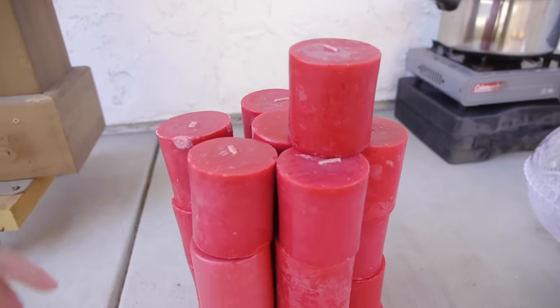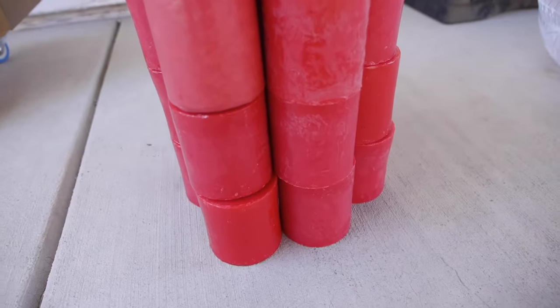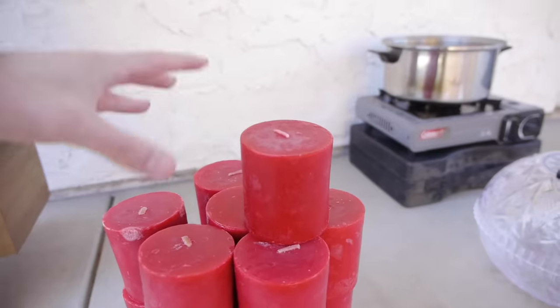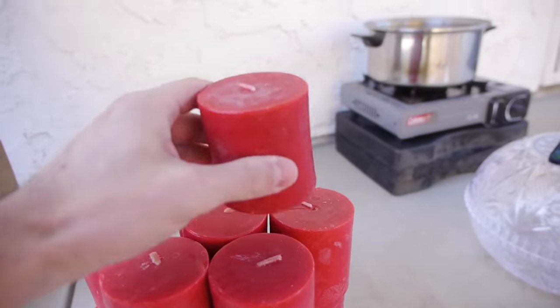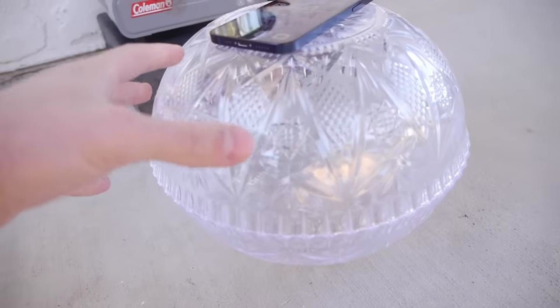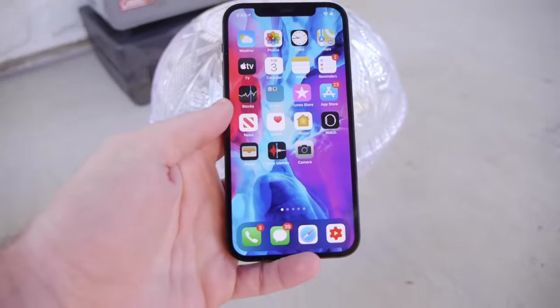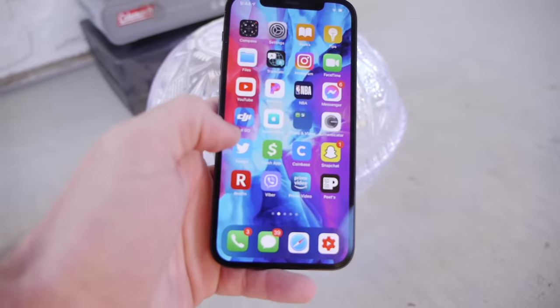What is up guys, Tech Racks here. In this video I've got a giant tower of candle blocks all lined up, and what we're going to be doing is melting them one by one and pouring them into this container, which is going to serve as a mold for the brand new iPhone 12.